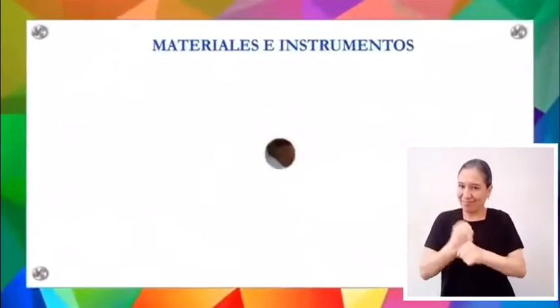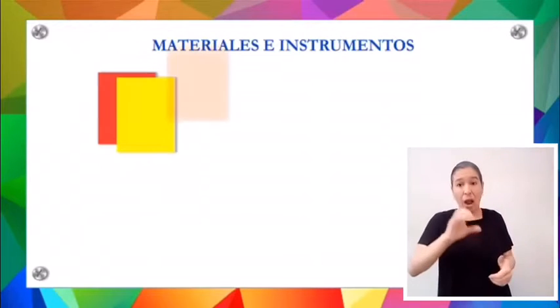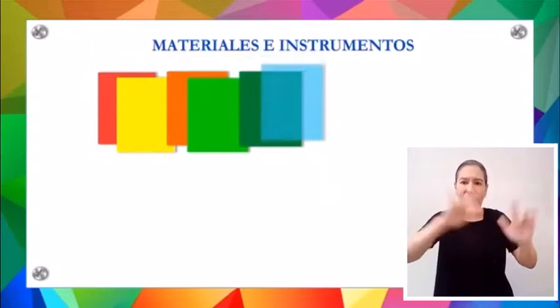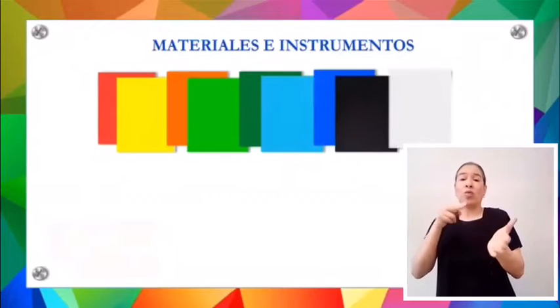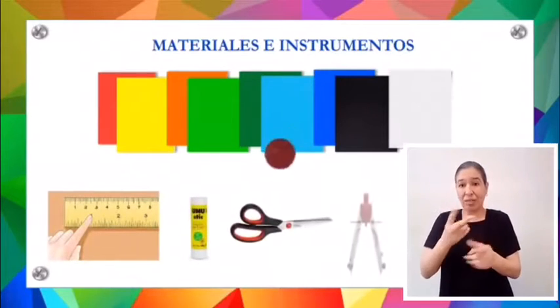Espero que la realicen conmigo. Los materiales e instrumentos a utilizar serán cartulina o papel bonde color rojo, amarillo, naranja, verde claro, verde intenso, azul claro, azul intenso, negro y blanco. También utilizaremos regla, pegamento en barra, tijeras y compás.